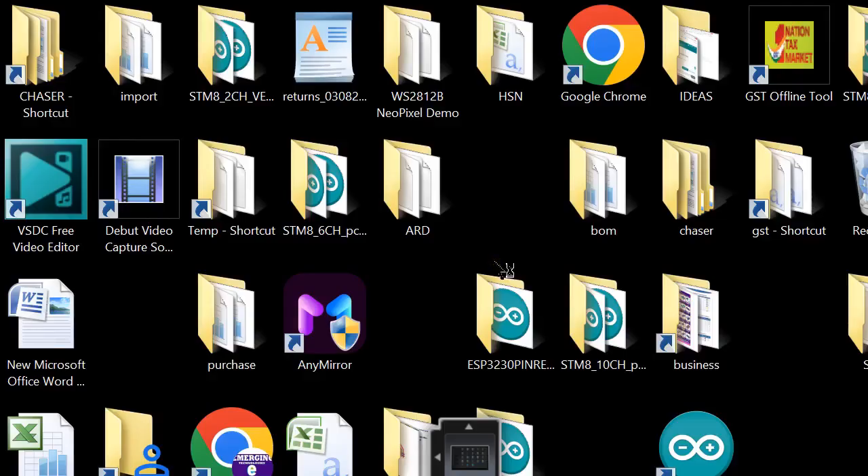For this, first you have to download and install STVP software from STMicroelectronics' website. After that, open the software.